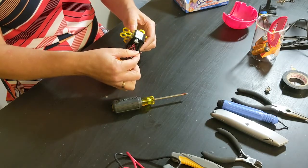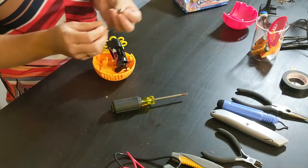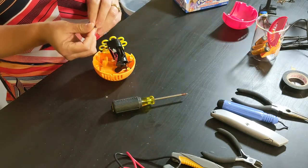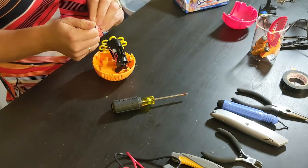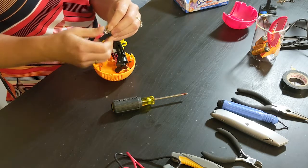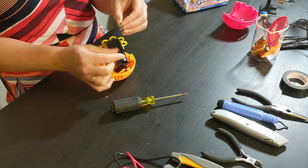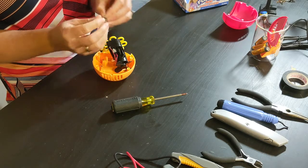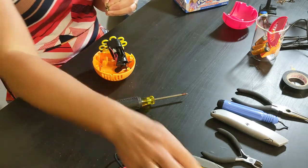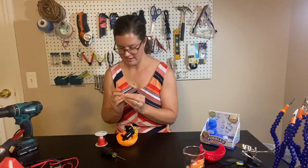Now I have this wire loose. I'm going to take my jack for my switch. I'm going to solder this wire onto one of these arms here and then cut a new wire to solder onto the other side so they'll be on opposite sides.